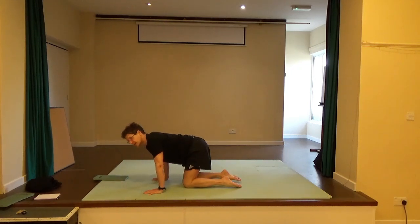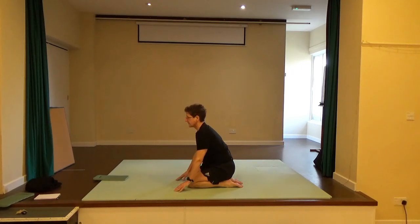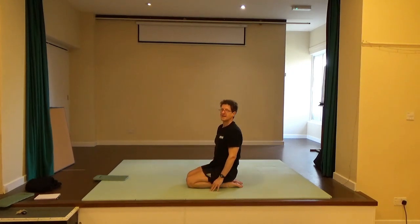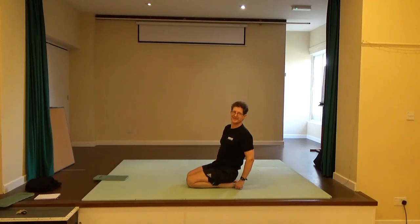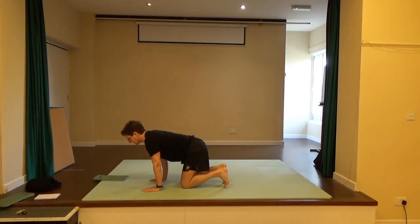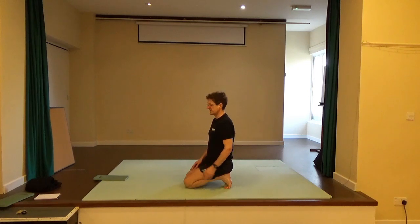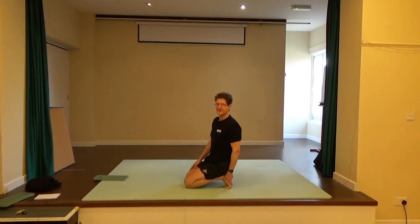Keep the toes pointed and see if you can sit back on the heels — a lovely stretch for the front of the foot and the ankles. Come forward. Curl the toes under and see if you can sit back on the toes to stretch out the plantar side of the foot. The weight should be going down through the sweet spot between the second and big toe. Come forward.